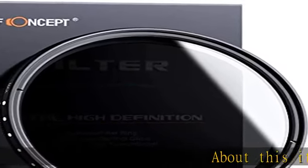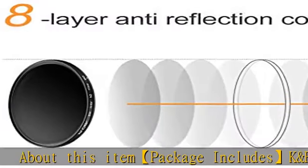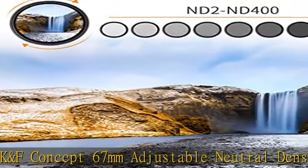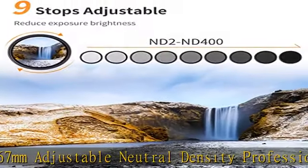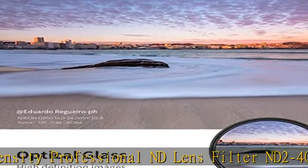Package includes K&F Concept 67mm Adjustable Neutral Density Professional ND Lens Filter and ND2-400 Plus Professional Microfiber Lens Cleaning Cloth. This is an Imported Optical Glass Variable ND Filter, made by Professional Optical Glass instead of Optical Resin.